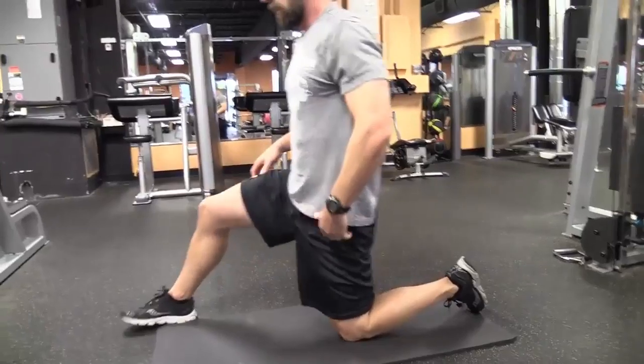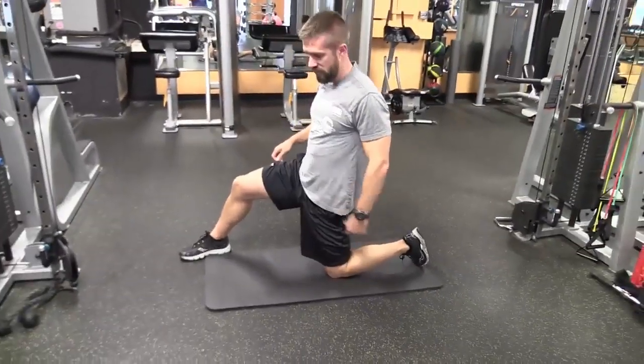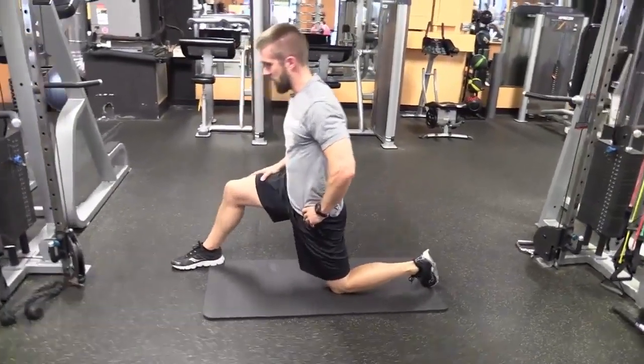Next we'll go to a half-kneel position here. Similar concept to what we just did — now we're just going to rock forward and then rock back.